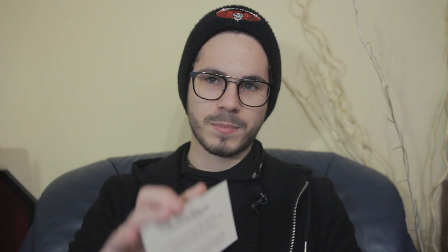And on the back there's another note — I hope you can read it. You can just pause the video and read it if you're interested.